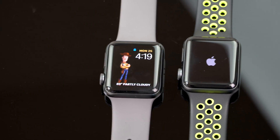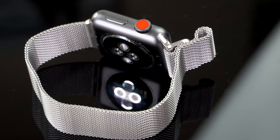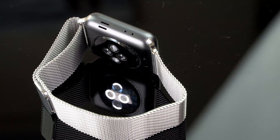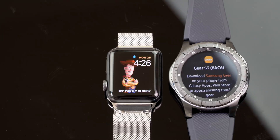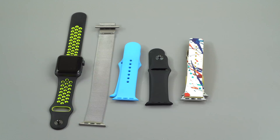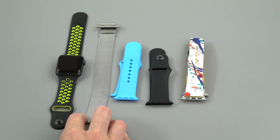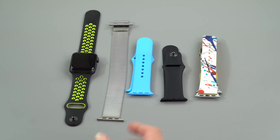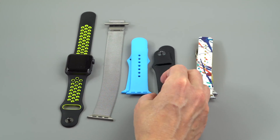When you get the LTE model, you get a couple of extra things, including more internal storage. The standard $329 Series 3 has 8 gigabytes of storage and the LTE one has 16 gigabytes — maybe to make room for streaming or downloading stuff directly to the watch in the future. As usual, it uses Apple's band system. Here you can see some band examples. These have not changed — 38 millimeter and 42 millimeter sizes. I have the 38 millimeter because I have fairly small wrists, and there are nice ones like the Milanese and the standard bands that come with it.